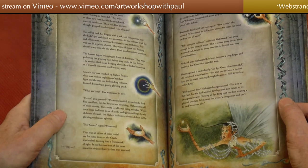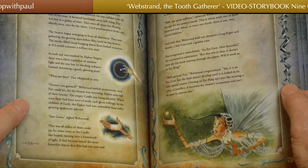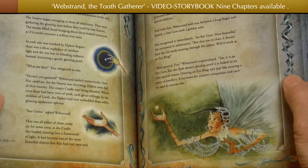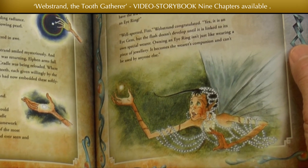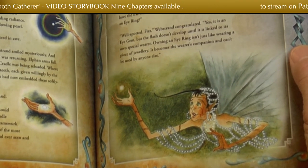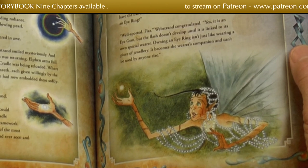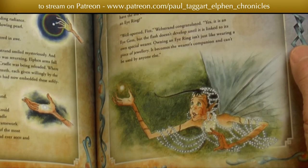"Well spotted, Fizz," Webstrand congratulated. "Yes, it is an eye gem, but the flash doesn't develop until it's linked to its own special wearer. Owning an eye ring isn't just like wearing a piece of jewellery — it becomes the wearer's companion and can't be used by anyone else."